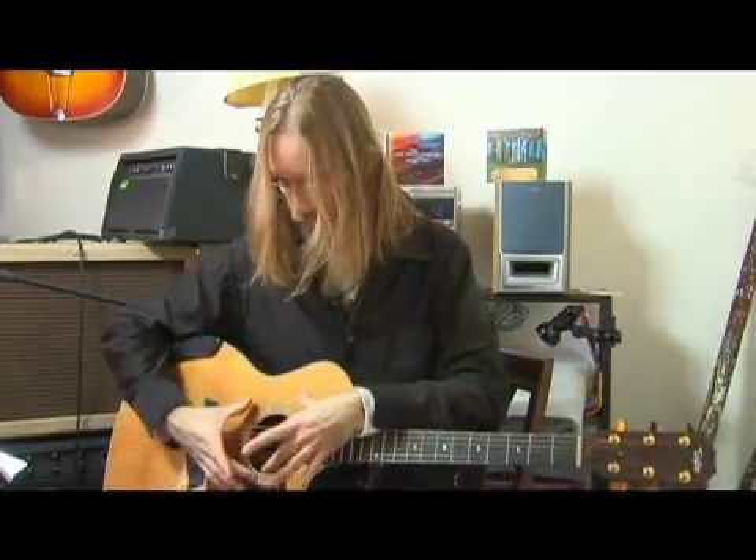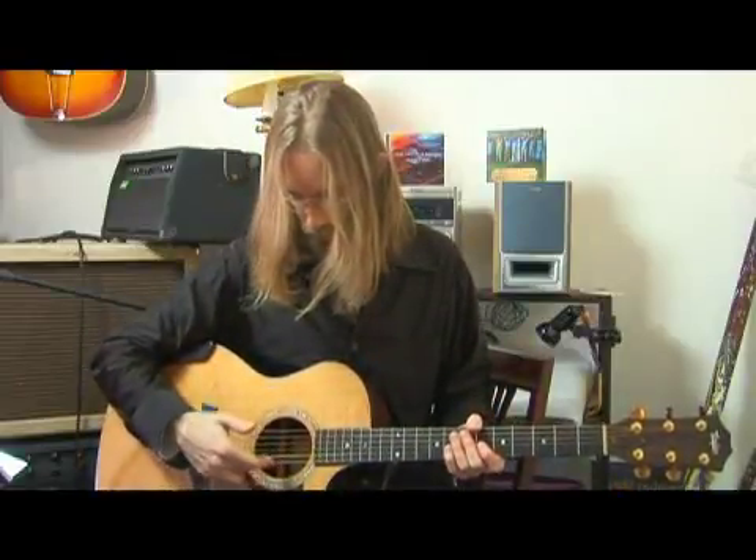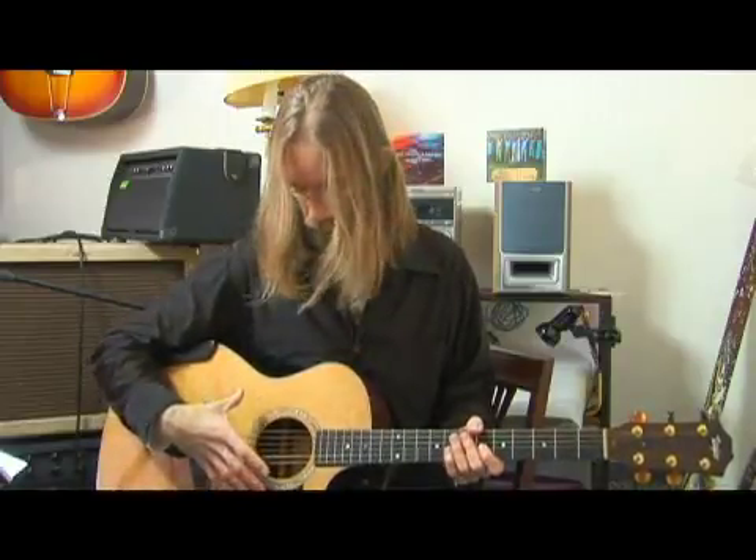A hollow body is somewhere in between. Since it has a lot going on on the top and there's not a big sound hole — this right here is called the sound hole, which allows the sound to bounce around the inside, the box sometimes referred to, and is projected outwards.